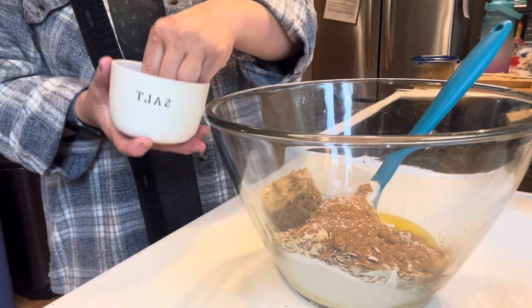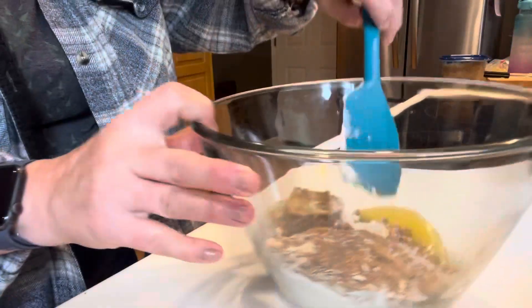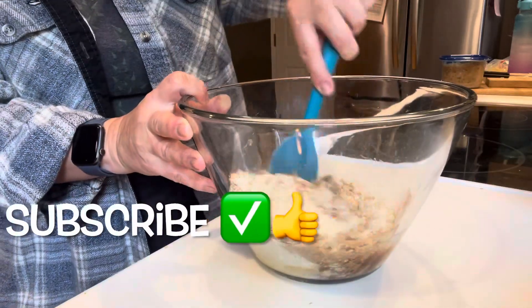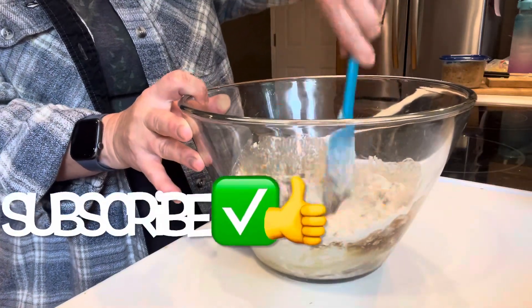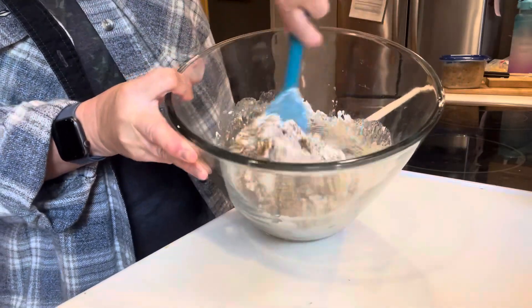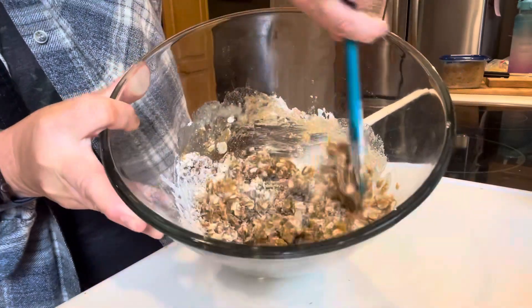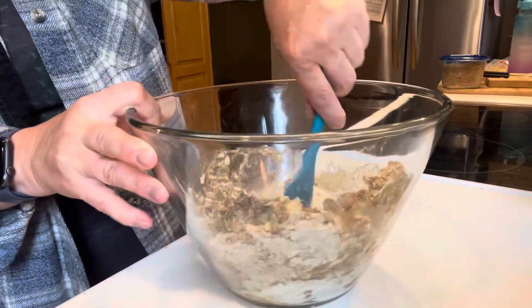And then a little bit of salt — just a couple sprinkles, put in how much you want. And then mix that up. This is going to act as both the crust and the crumble topping.